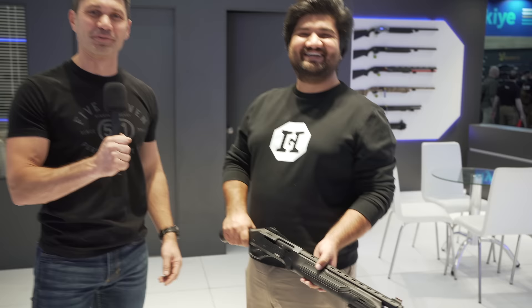Thanks a ton for tuning in to TFB TV. Osama, thank you for being on — Osama Johnson. Guys, stay tuned. We're going to bring you more from IWA.